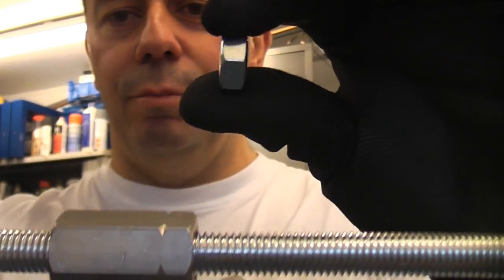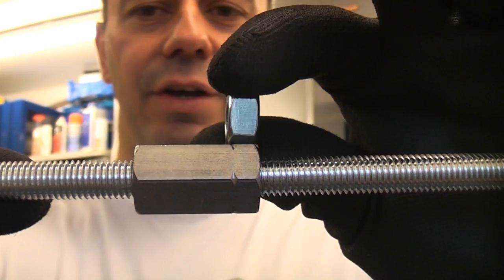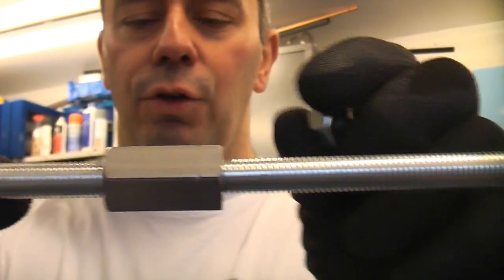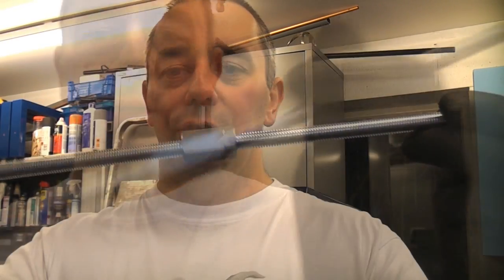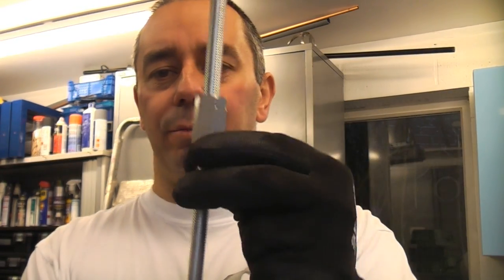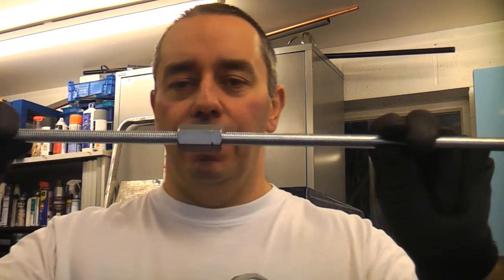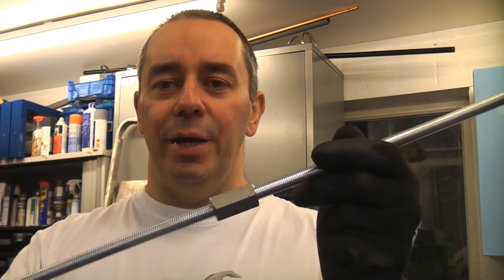I'll just show you again the comparison between the stud connector and the nut. You can see it is approximately four times the width of a standard nut. I hope that's been of some use to you. I just thought I'd show you these because a lot of people do not know that they exist, do not know what they are called, or that they are incredibly useful. If you're doing any jobs in your garage, I'm sure you will find a use for stud connectors.